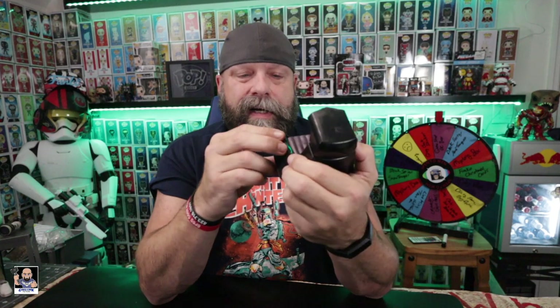I did notice something on the throne — there's actually a piece of plastic right here. Let me know in the comments if you have this little piece of plastic that sticks out right here. And it actually pivots too — that's awesome. So the throne actually pivots.